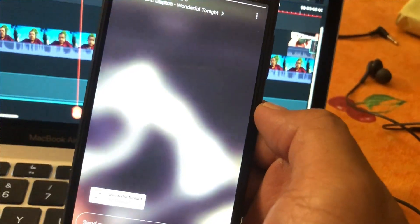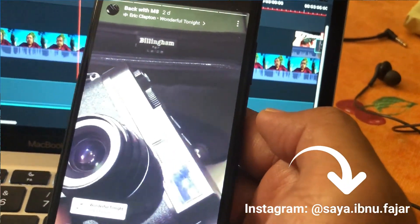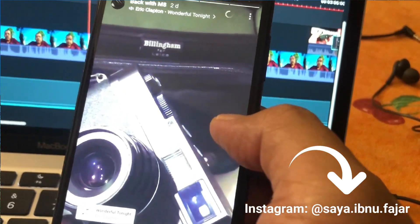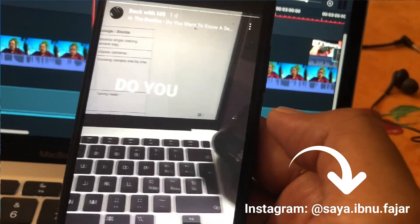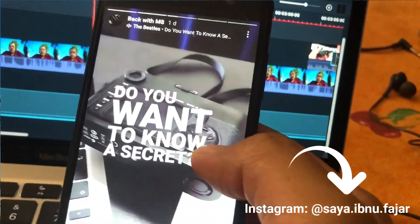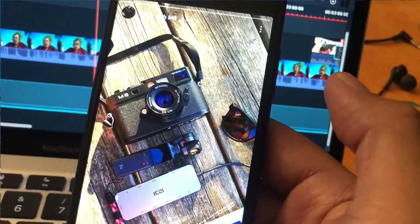If you follow me on my Instagram — I'll put the link in the description below — I've been posting a lot about my Leica M8, and that's the reason I'm planning to spend at least one to two weeks with my Leica M8.